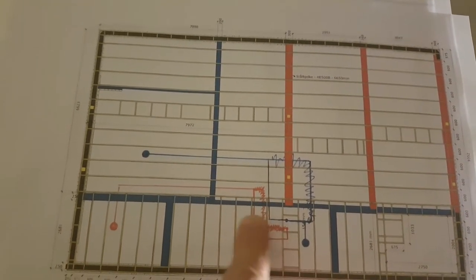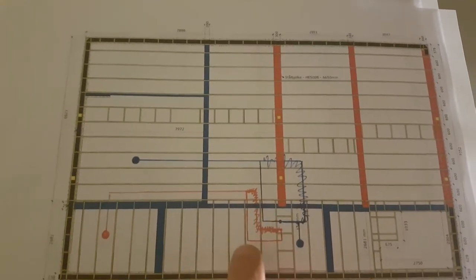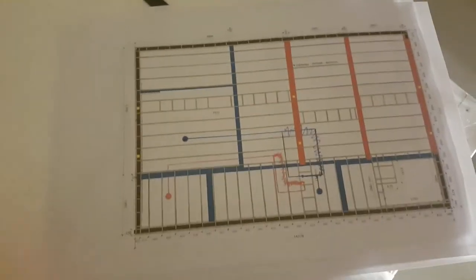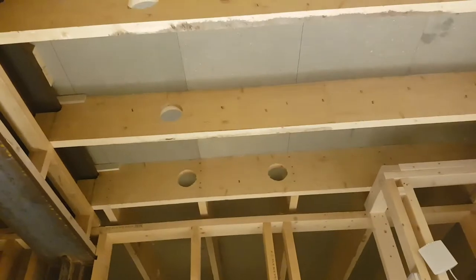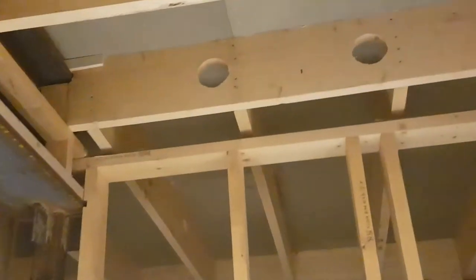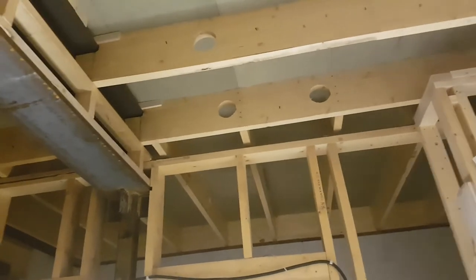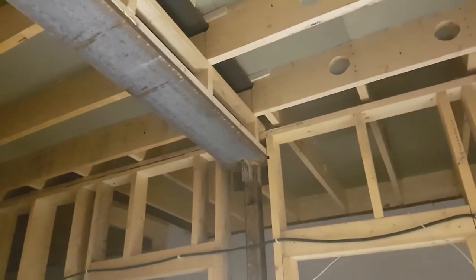So instead of having like 10 or something, there's two and just one there — that must be a better solution. I already have pre-drilled holes, and the same thing back there. That's all done, but we have to go up through the floor and into that wall upstairs.